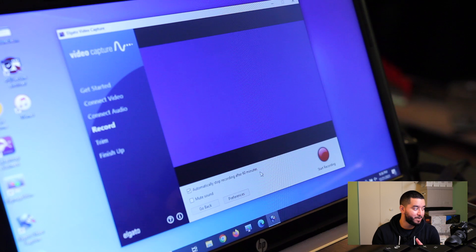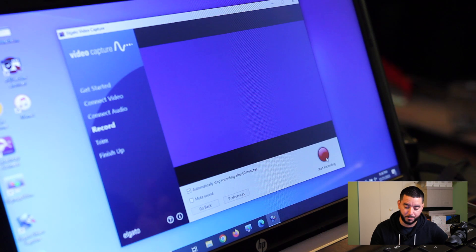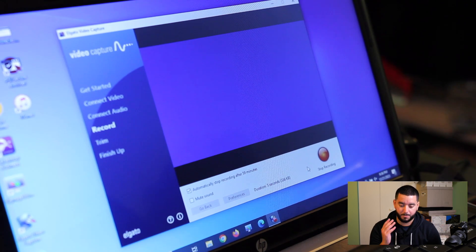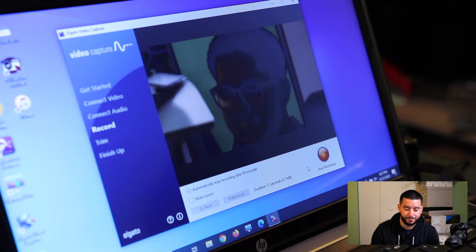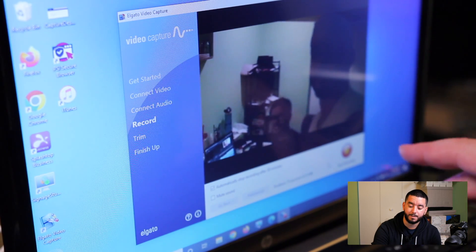Now that we're done and everything is set up, we have this big red button with the small letters under it saying 'start the recording.' I always like to start the recording, give it a second or two, and then start playing the footage on my camcorder. Now we're in, and the recording will play for the entire duration that you set.